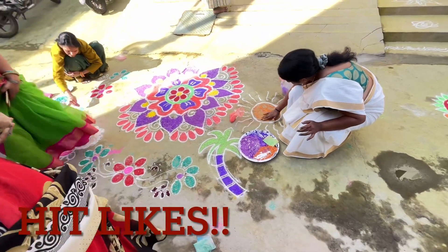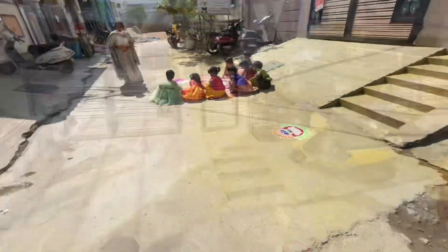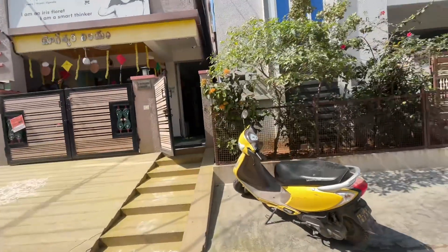Nice rangoli at my own school. The teachers are decorating the school, and now the photo session is going on.